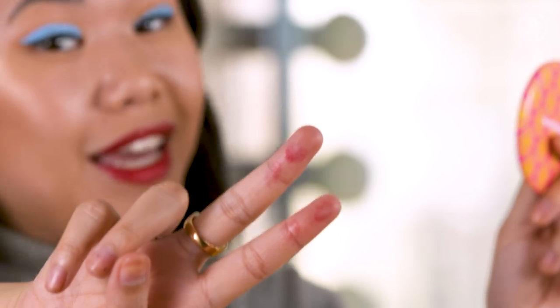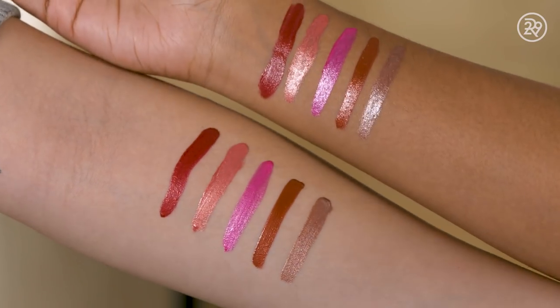I'm definitely getting metallic vibes here. It definitely comes off on your hands if you were to kiss someone or drink out of a coffee cup — it's not completely transfer-proof. I'm into it right now, especially because my lips are very dry. But I have a few other colors here. We're going to swatch them all for you so you can see which one you like the best.